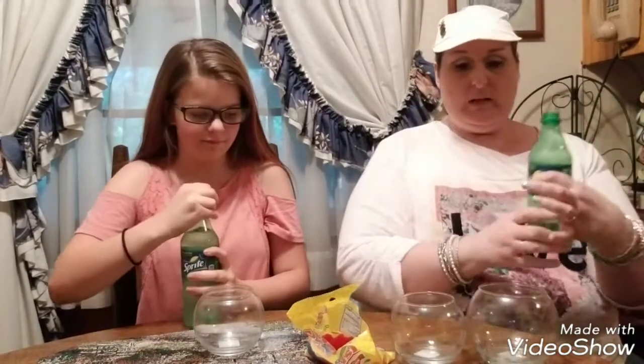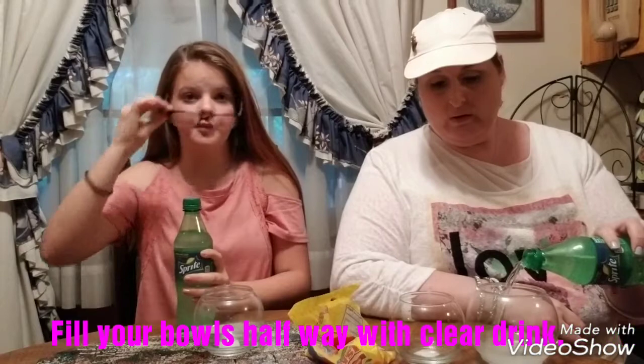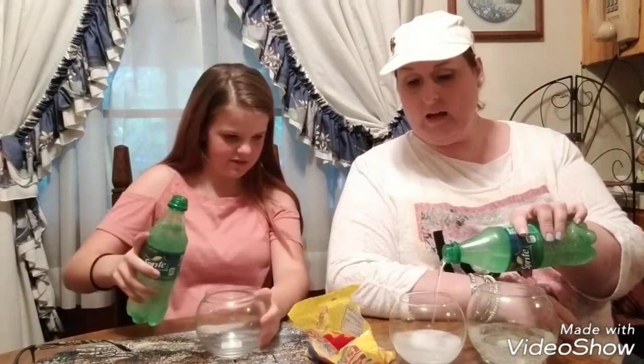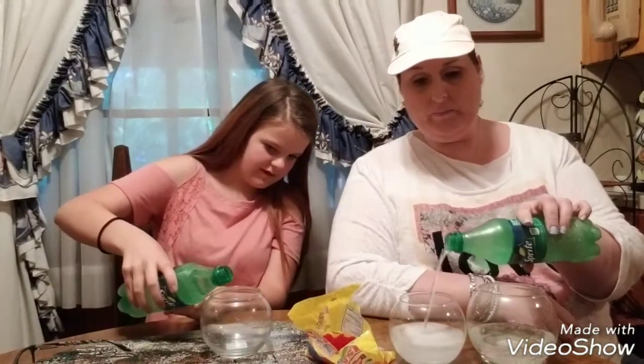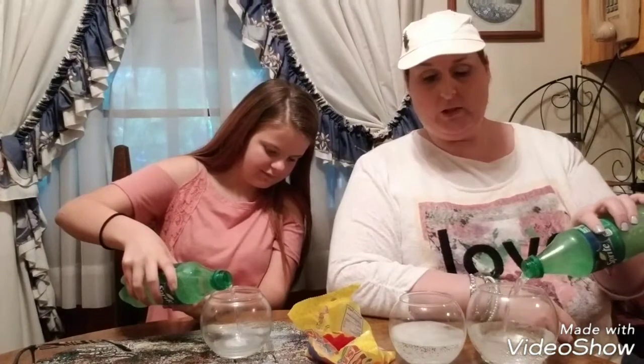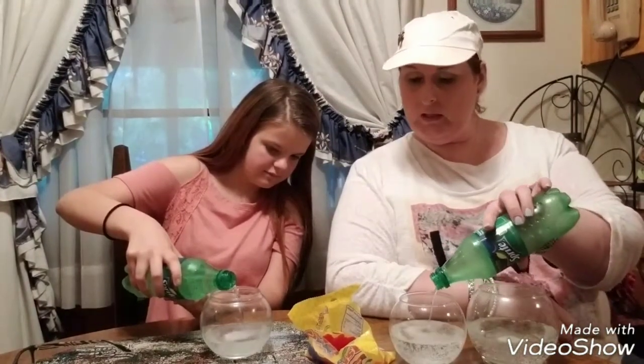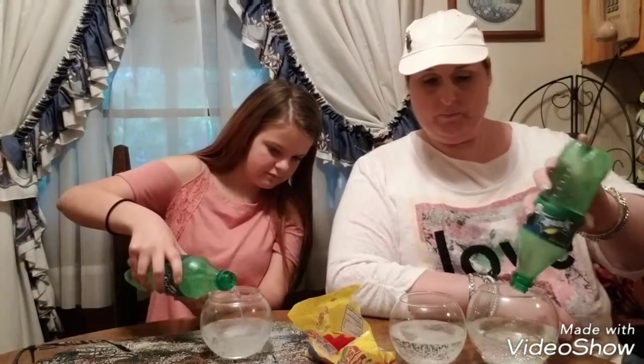We have some Sprite and I'm going to pour a little bit in there — about halfway. Fill your bowl halfway up. I've got to make two out of this one, so I'm sharing. Let me have some of that one and I'll fill these up halfway.